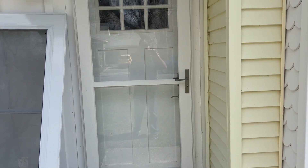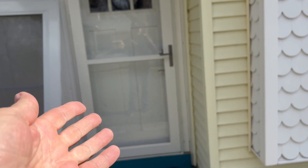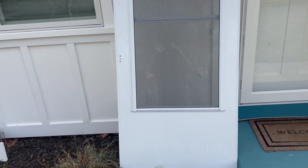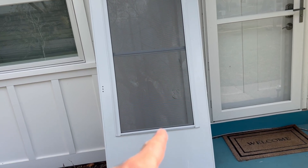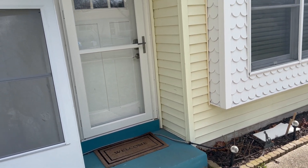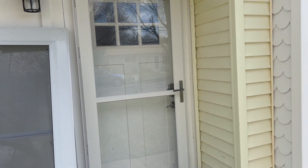I generally steer my customers to this door. Price-wise, it's around $650 without installation. The wood-core doors start at about $150 and go up to around $250. The only time I can with a clear conscience recommend a wood-core door is down here at the shore — if your home is near the bay or in a high-wind area where you're going through storm doors every couple of years, maybe that would be a fit.